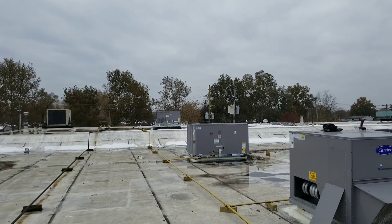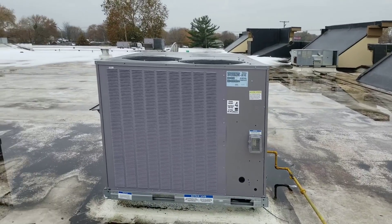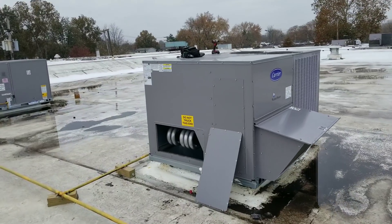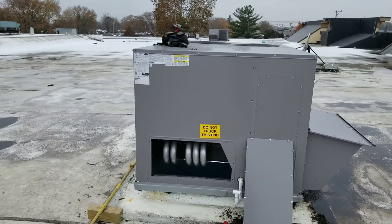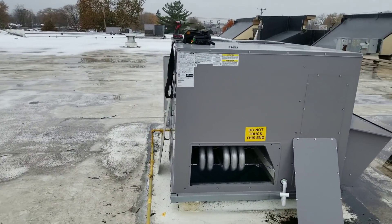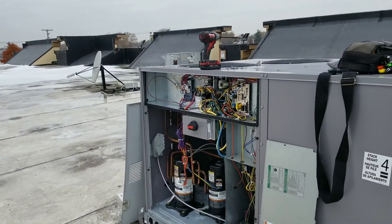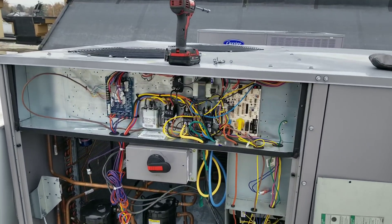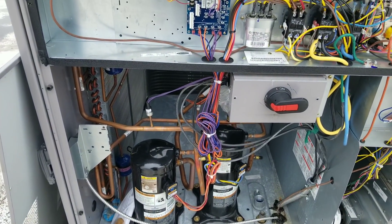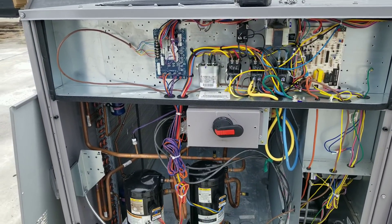I got three units done, but this last one — when I went to burn off the heat exchanger it didn't have any power. I went downstairs and found it had a tripped breaker. I reset it, came back up, turned the disconnect back on, and as I was going through my checks I pushed in the contactor for what I believe is our first stage compressor, and as soon as I did that it tripped. So I need to investigate why that tripped.